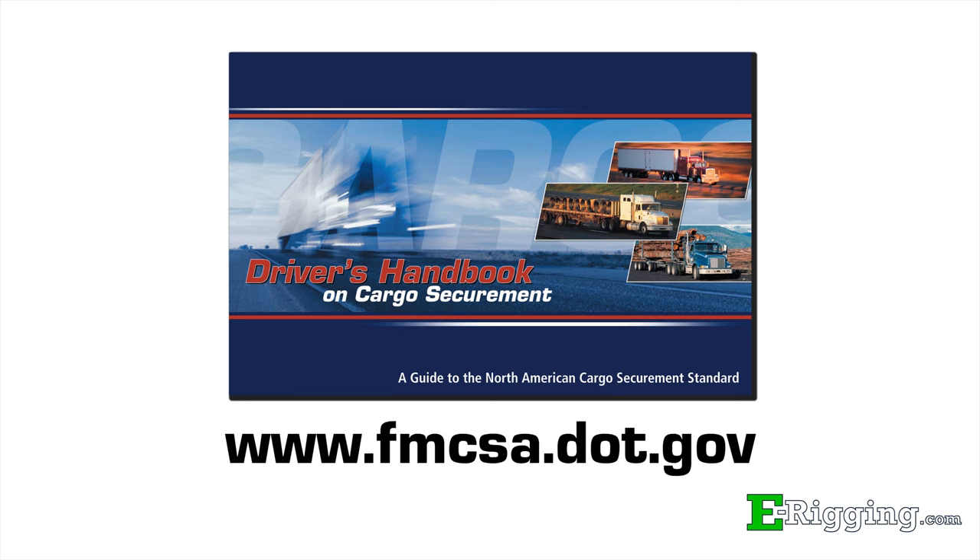Before operating, be sure to check and follow your equipment's manual and all transportation regulations for the jurisdictions for which you'll be traveling. We've also posted a link to the Federal Drivers Handbook for Cargo Securement in the description below.